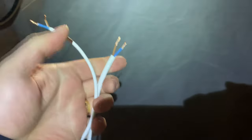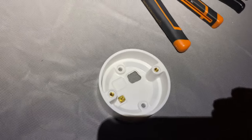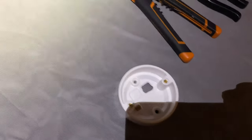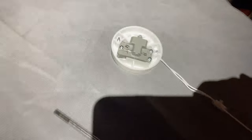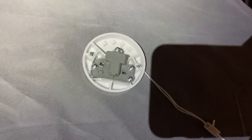I've just stripped these cables with the wire strippers and I'm going to feed them through into the back box of the switch, and then I'll connect it into the back of the pull cord light switch.